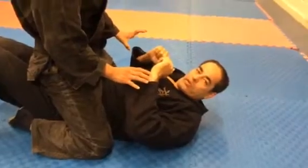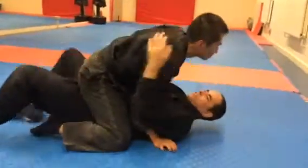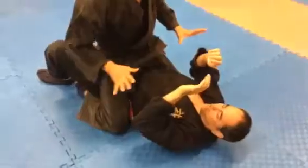This is a video to escape from when someone tries to grab your hands. The first step is to take your hands out. You don't let him get your grip, so as he tries to grab your hands, you take him off and tap his hand from his arm and roll him off.